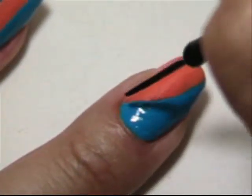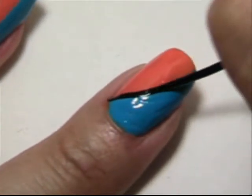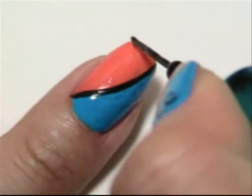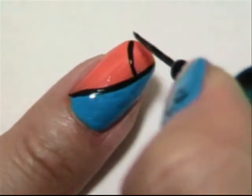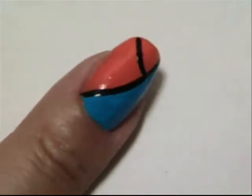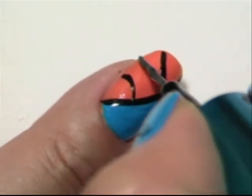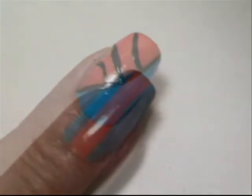Take your black striper and separate the two colors. Now we're going to make the basketball — kind of curve these lines. One straight line down the middle. Let that dry.